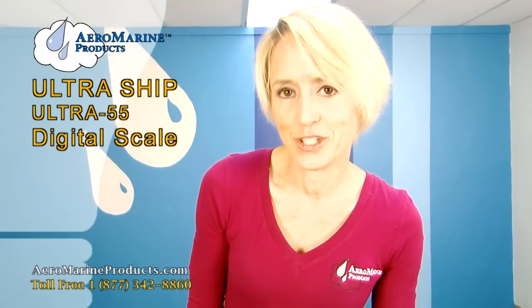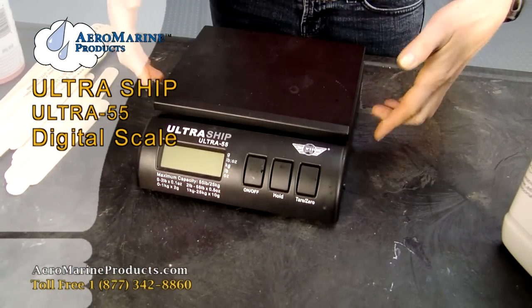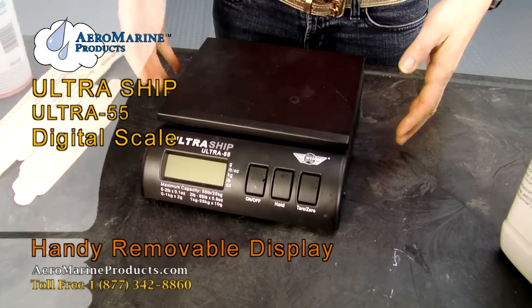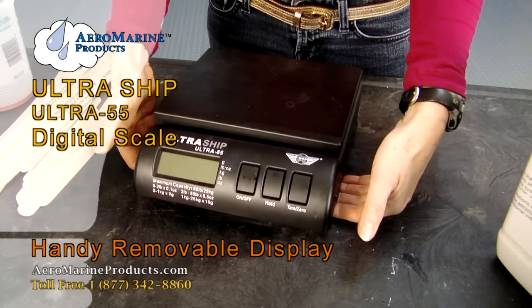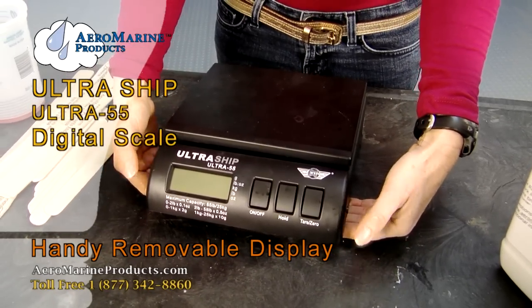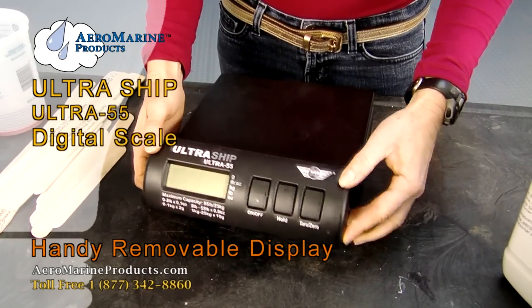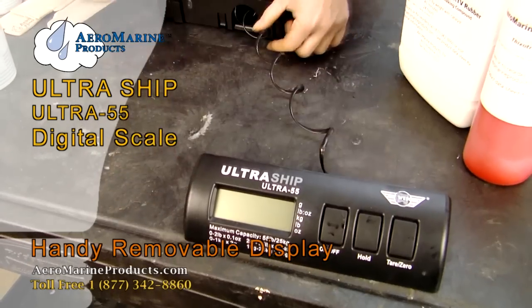Another handy feature of the scale is that you can remove the display from the weighing portion of the scale and use it to weigh large items or have the display in a more convenient location. Place your fingers underneath the front of the scale on the sides and your thumbs here, then lift carefully and the scale display will come out — it's handy and attached by a cord.